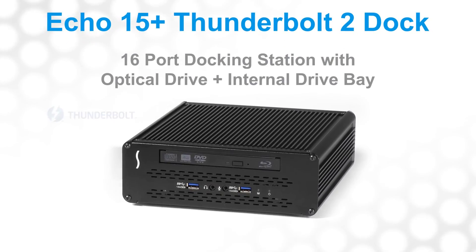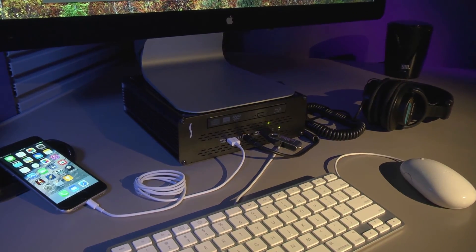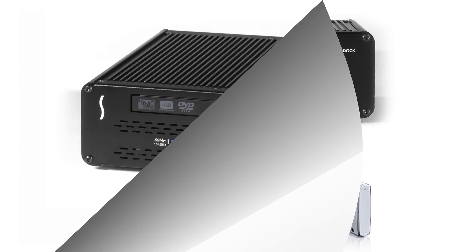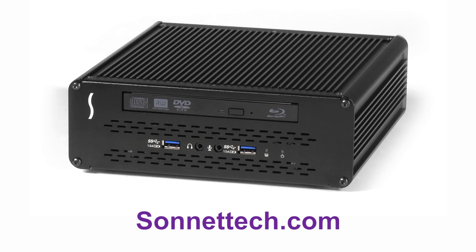That's the Echo 15 Plus Thunderbolt 2 dock — with your choice of optical drive and support to install drives inside. The Echo 15 Plus adds connectivity and capabilities to your computer and restores missing features too. Thank you for watching this Sonnet product overview. Please visit our website at sonnettech.com for more information.